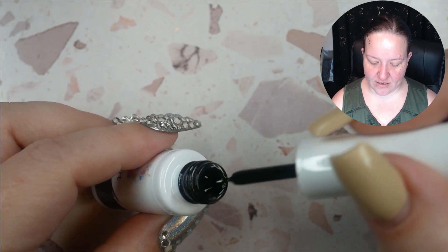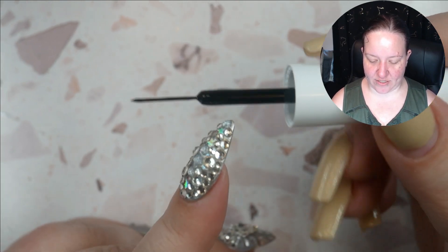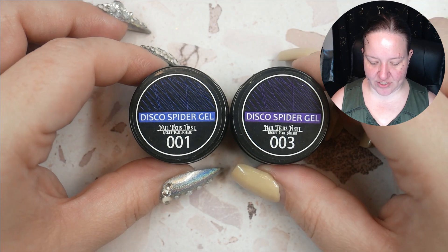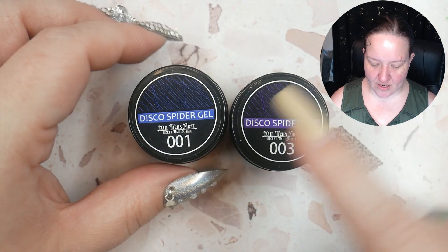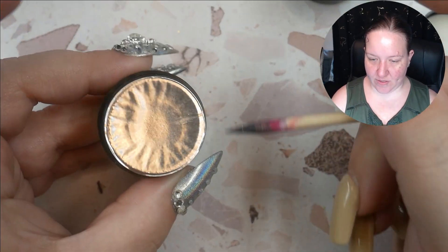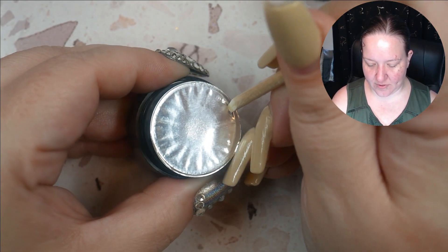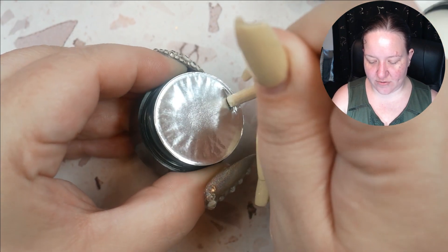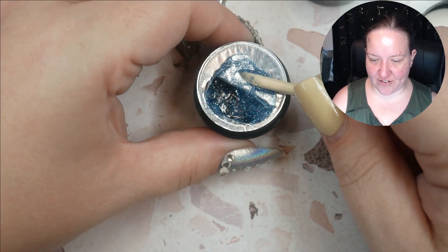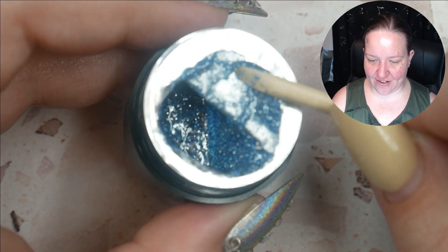It doesn't appear too drippy — you can see it pulling a little bit there. Just make sure you wipe that off as it starts to drip off the brush. Next it looks like we have a couple of spider gels — they say disco spider gel. This one has a blue label and this one has a purple label, which I'd bet indicates their color. I'm going to use a stick to open this since I don't have gloves. I think we've discovered the disco part — it's reflective! I love that.